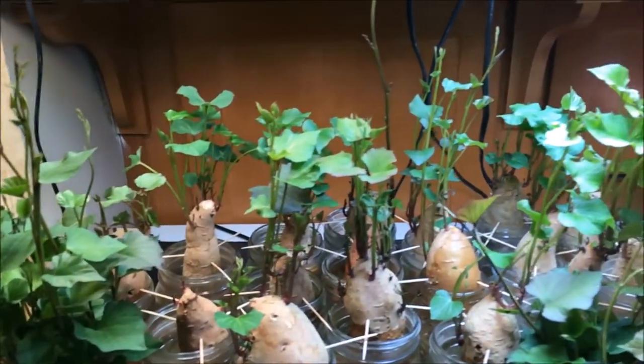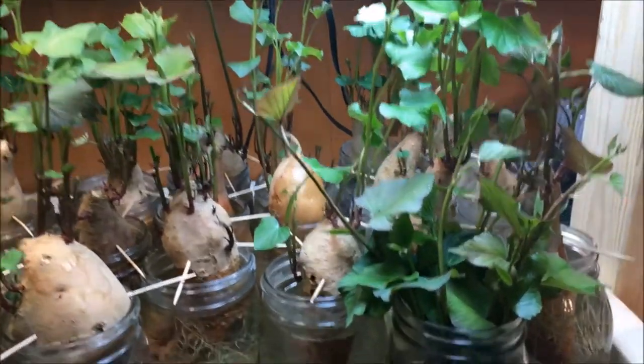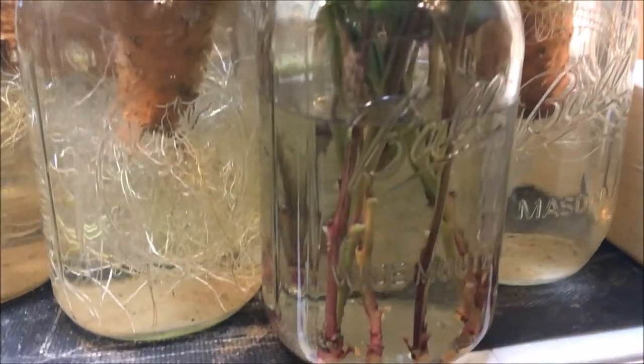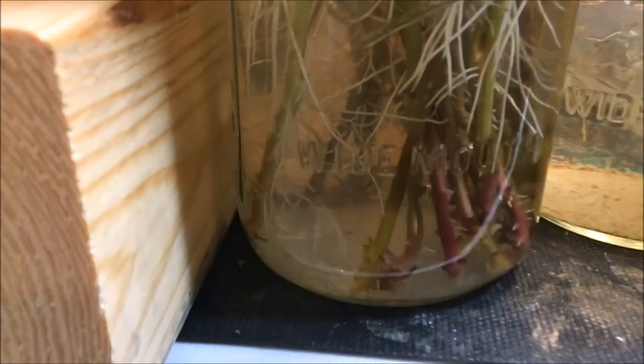I've picked off the tallest starts coming out of the potatoes and put them in their own jar of water right here. You can see there are no roots on any of those yet. And then over here, these are starts that I picked off over the last couple of weeks and they've been forming really nice roots and looking really healthy.